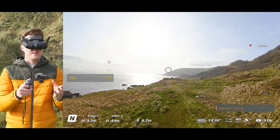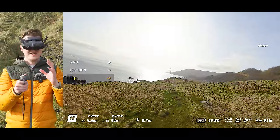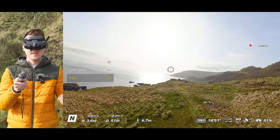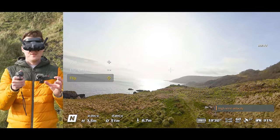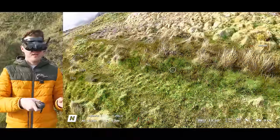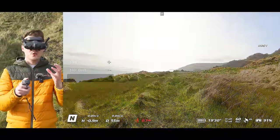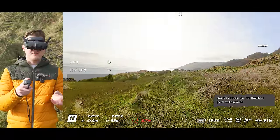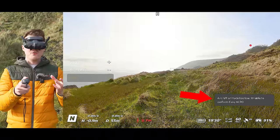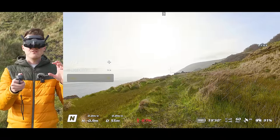Something to be aware of when using this mode is that the drone does lose a little bit of altitude during flips and rolls, so make sure the drone is up nice and high so it doesn't clip the ground. There is a built-in safety feature: if you fly too close to the ground and try to do a flip or roll, the drone will display 'aircraft altitude too low, unable to perform Easy Aggro' and prevent the maneuver.